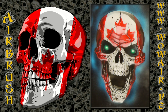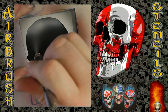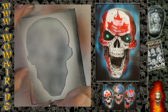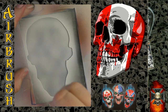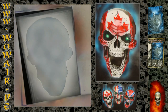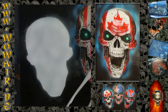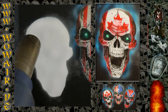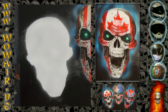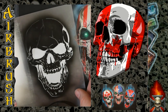Hi, welcome to the new video. Today I'm doing the search one of the North American skull flags using black and white as opaque and all other colors are transparent. This is the Canada skull. If you want to see the other — the rebel and the American flag skull — you must watch the videos before this.